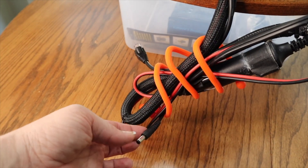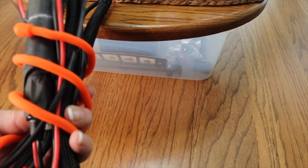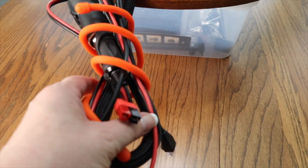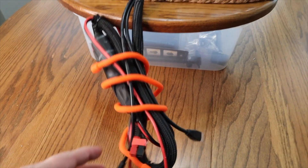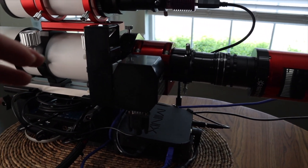Here's the power for the mount, and here's the communication for the mount. Hidden in here I've got my Anderson PowerPole — this is power to everything up here on the scope, and it is the only cable that goes completely off the scope. Now, let's start down here and go through what's going on.